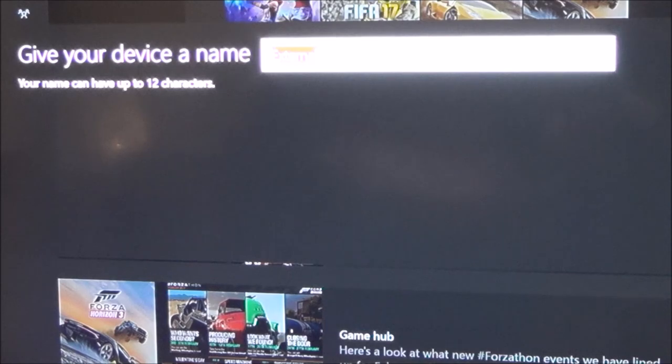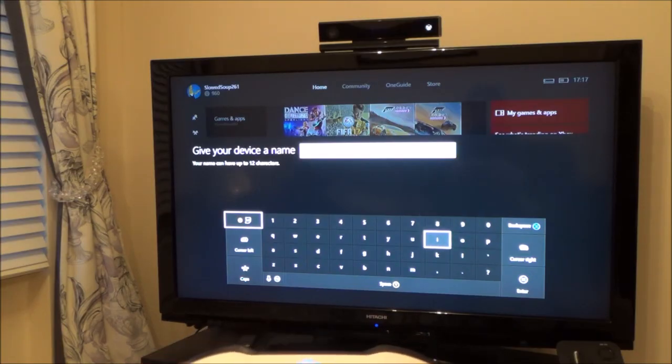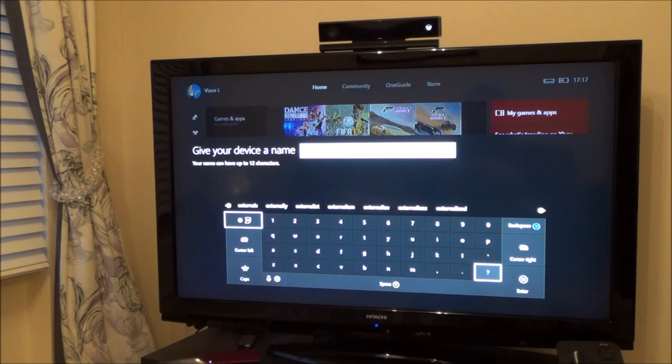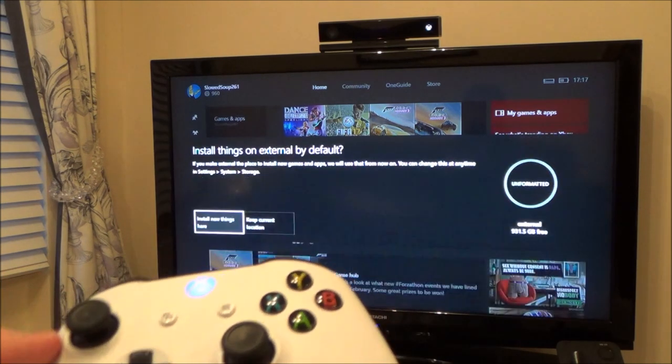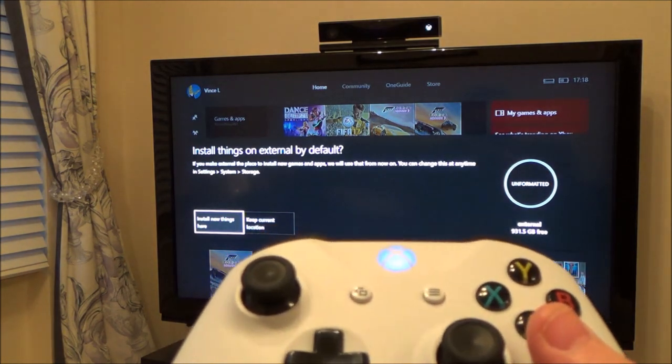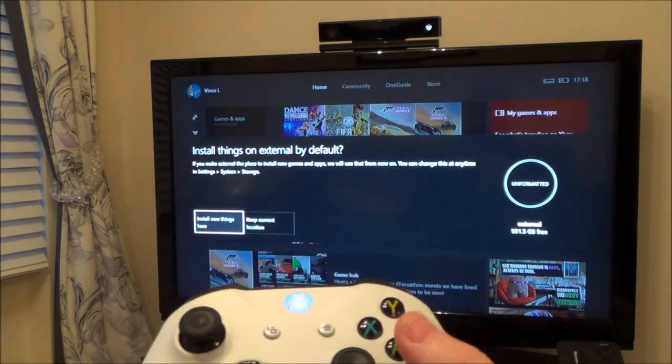It's asking me to give the device a name, so I'm just going to call it 'external.' Then it asks: install new things here or keep the current location? If you make the external drive the place to install new games and apps, it will use that from now on — and you can change this at any time in Settings > System > Storage. Because I've used up most of my internal storage, I'm going to set it to install all new things on the external drive.